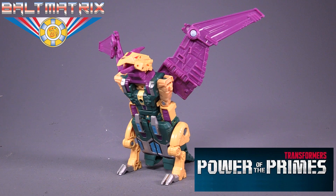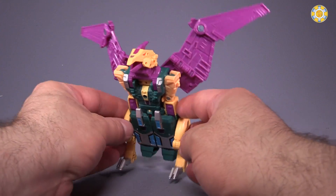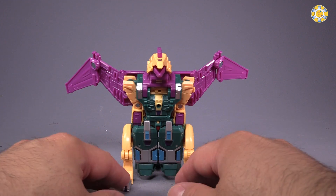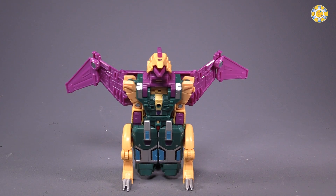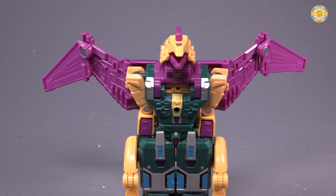Hello friends, Boltmatrix here, and today we are taking a look at Power of the Primes Cutthroat, specifically Deluxe Class Terrorcon Cutthroat. I picked this figure up over at Robot Kingdom, and it should be available at your favorite internet or domestic internet supplier anytime now.